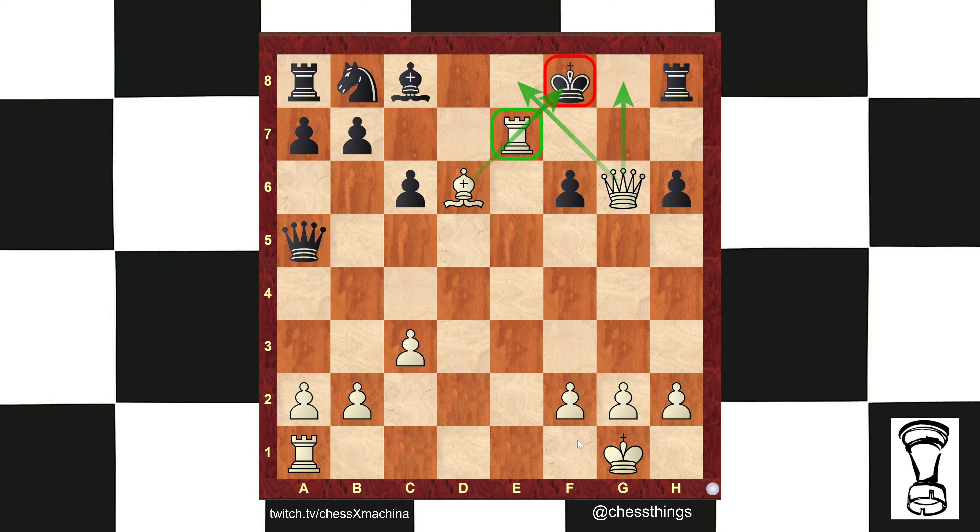Let's start with the piece of greatest attack power, the queen. One. Two. Queen e8 is going to be three.